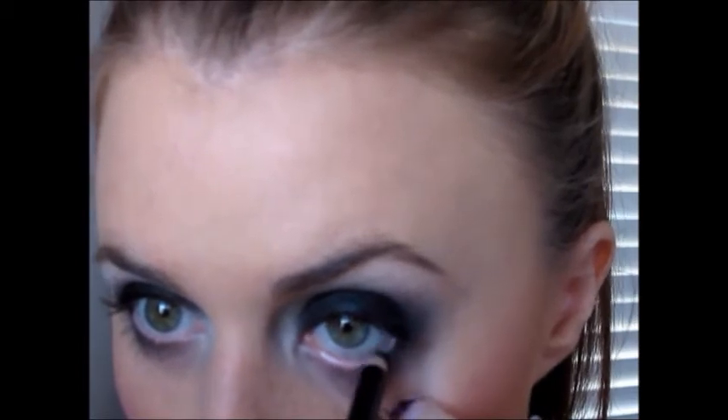Taking a black pencil liner, I'm just going to line my waterline and also line my lower lash line. The pencil I'm using is just some off-brand — I think I found it at Big Lots or something like that. I would recommend using the Milani Liquify eyeliner in black; it's my favorite black eyeliner. The only downside is I'm allergic to something in it, so I really can't use it as often as I would like to — I would use it every day if I could.